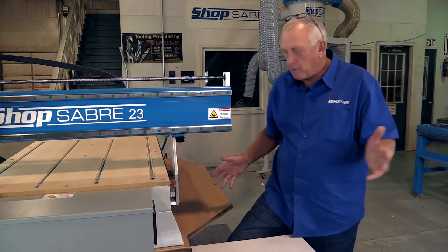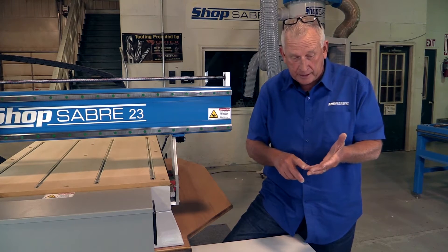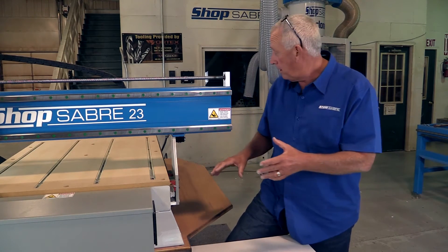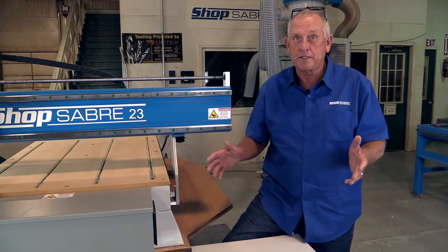People ask me, how do you really tell if a machine's good or not? To me, it's real simple. The first thing I'm looking at is what kind of material is the frame made out of. In our case at ShopSaber, the frames are all made of structural steel — the same stuff they make bridges out of, so that's a pretty good sign.